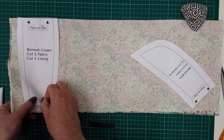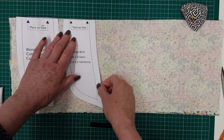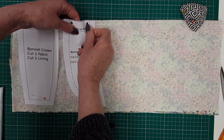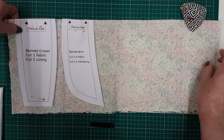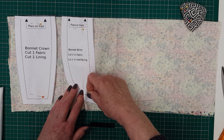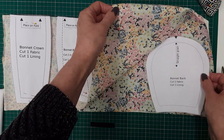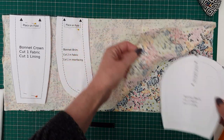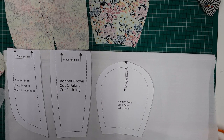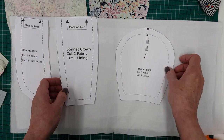This is the bonnet crown — the main body of the hat — and this is the brim. The pattern suggests you cut two in the fabric, but to make things easy while watching this tutorial I'm cutting one in the fabric and one in the lining as a contrast. For the main body you only need one pattern piece, so once you've cut your first two pieces open it out and cut your bonnet. Then do exactly the same again with your lining fabric.